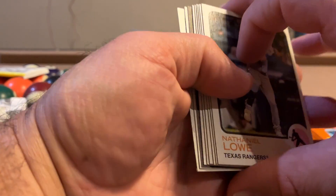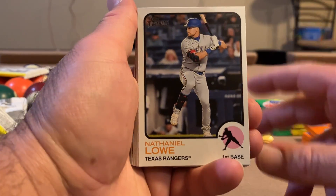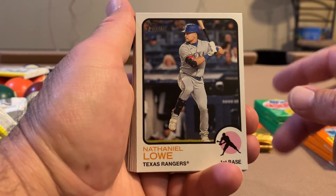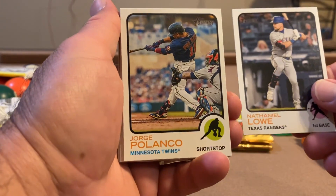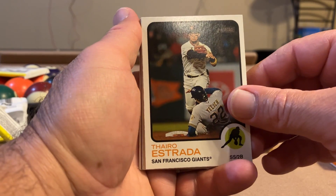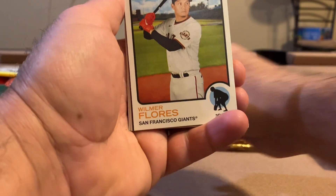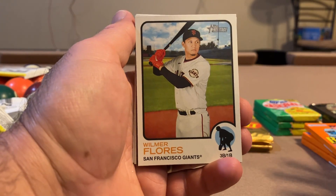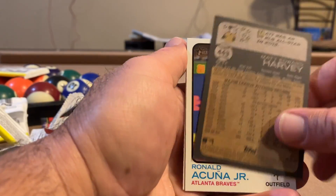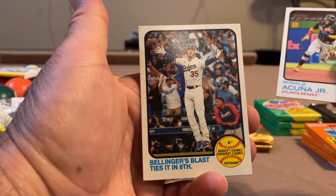We got something — oh, another backwards card, another high number probably. High numbers in series one are short printed, I don't know. Nathaniel Lowe, Jorge Polanco. Thyro Estrada — another freaking Giant, good lord. Matt Duffy, Eric Lauer, Wilmer Flores — another Giant. Can I burn all the Giants cards? Matt Harvey, higher number. Ronald Acuna! And Bellinger's Blast.